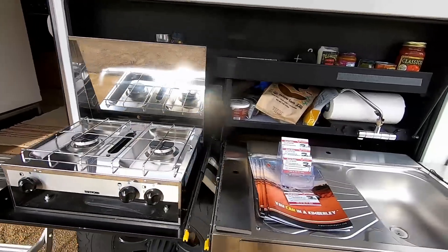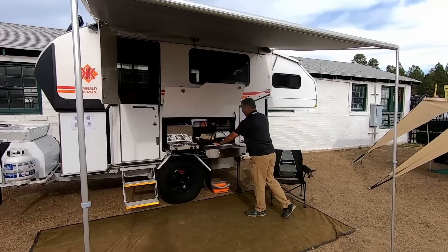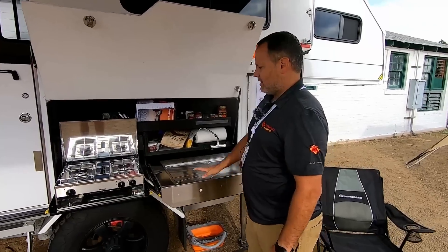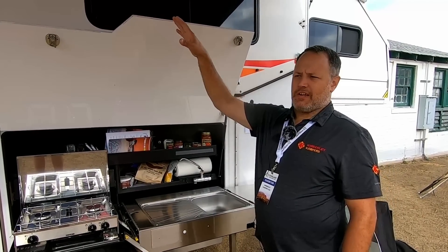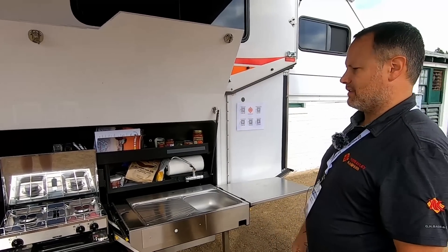The kitchen gives you the ability to cook outside. We have a full sink and dual burner. There are different options — if you want a Weber barbecue you can put that in there. Inside we have induction cooking or diesel cooking, with a full sink and everything in there as well.